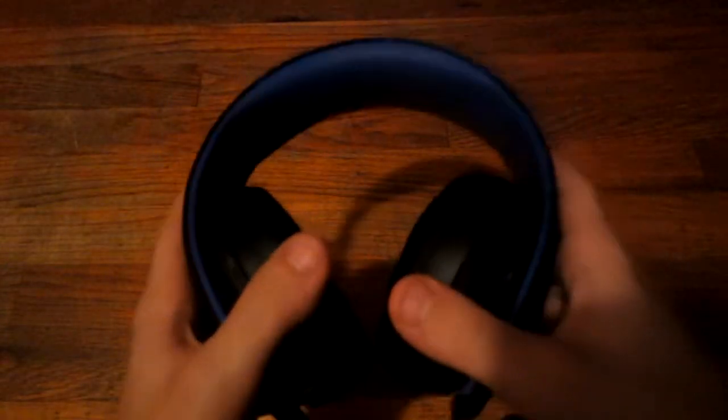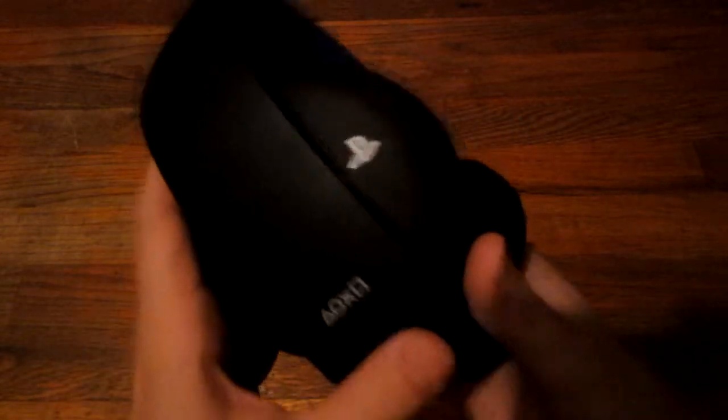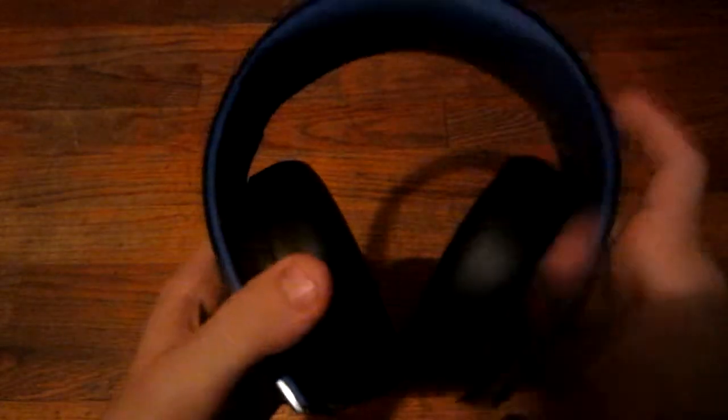It also has a microphone, but it's basically non-existent in terms of physical form — it's just a small hole on the side of the headset. It will pick up your entire room, so it's not the best quality, but it gets the job done. It keeps it out of the way and people can hear you clearly, at least in my experience.